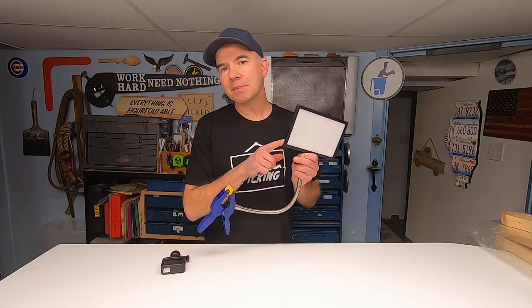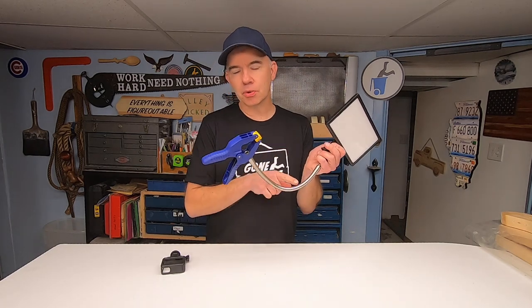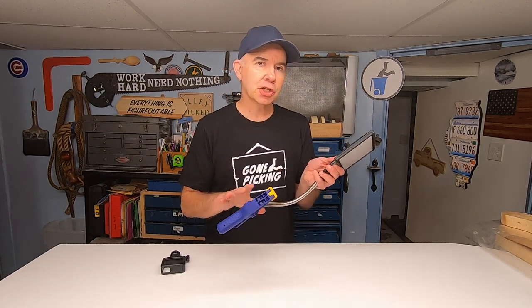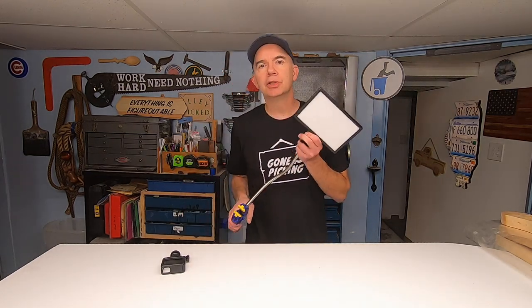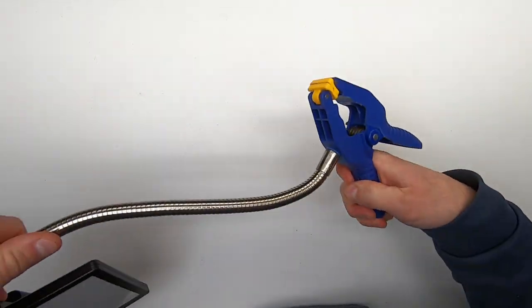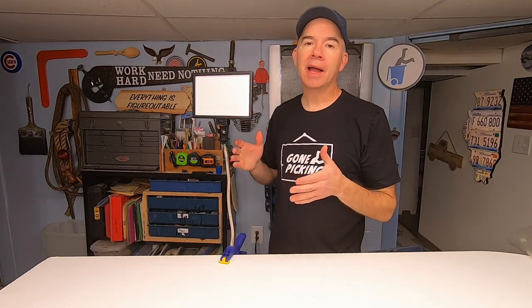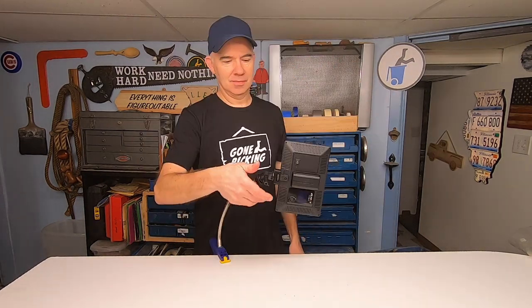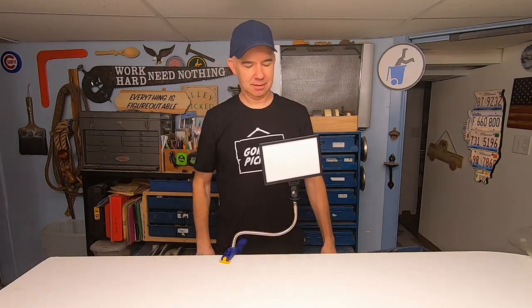It's not just the light that makes this a great tip — you'll also notice this clamp-on accessory that I made for the light. That's what makes this thing really special. With this modification, I'm able to clamp this light just about anywhere. It's flexible and it locks into almost any position.